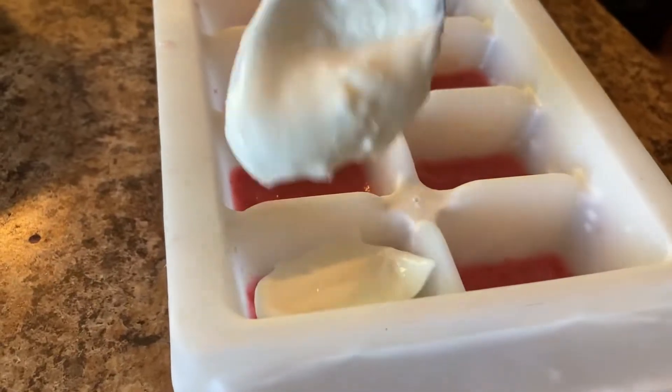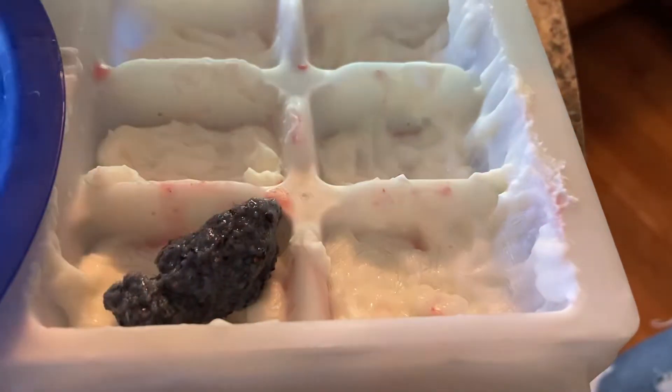Here we take the mold out of the freezer and put the yogurt layer for the red, white, and blue. And here we do the blueberries and put it back.